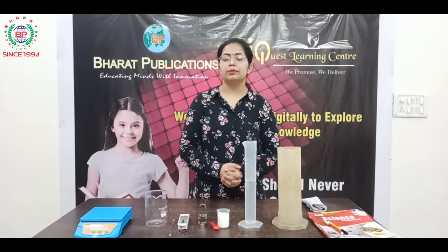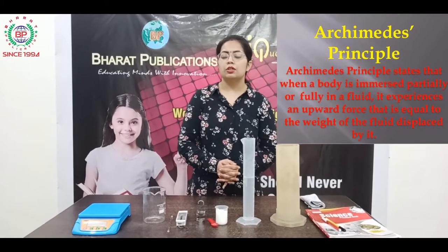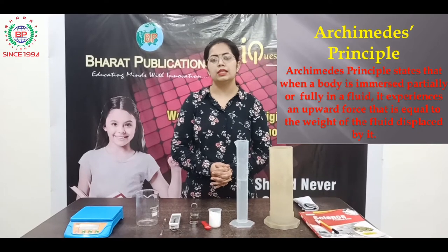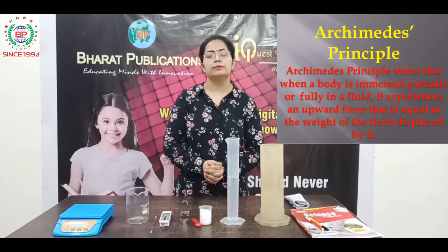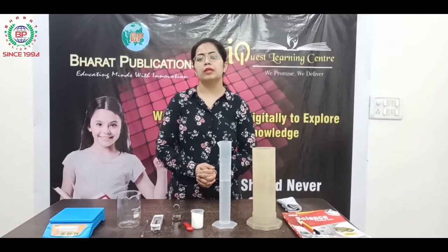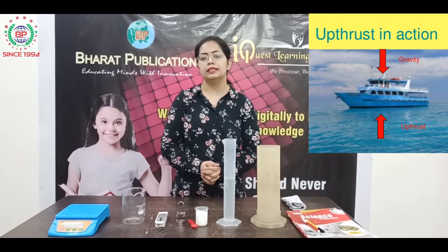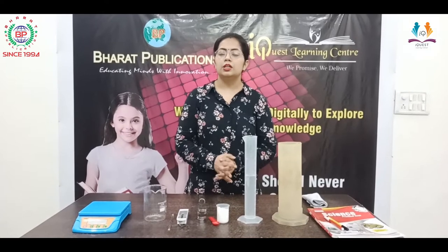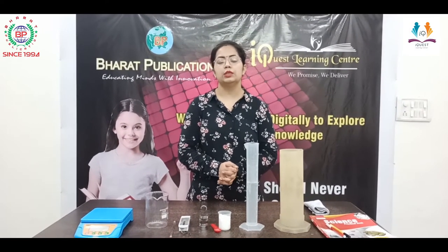Let's discuss some theory related to this topic. Here we will prove the Archimedes principle. According to Archimedes, when a body is fully or partially immersed in a liquid, a force acts on it known as the upthrust force. Due to this upthrust force, the weight of the body decreases when immersed in the liquid. The decrease in weight of the body is equal to the weight of the displaced liquid.